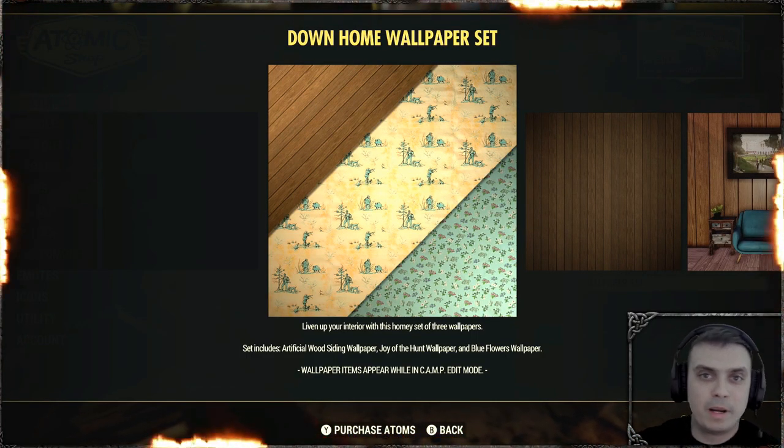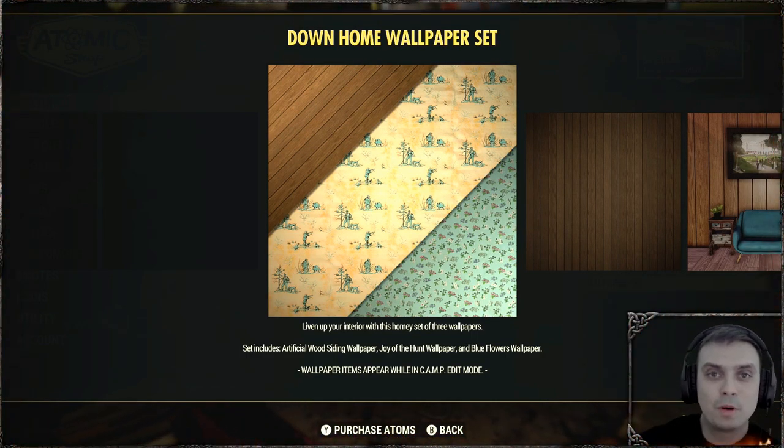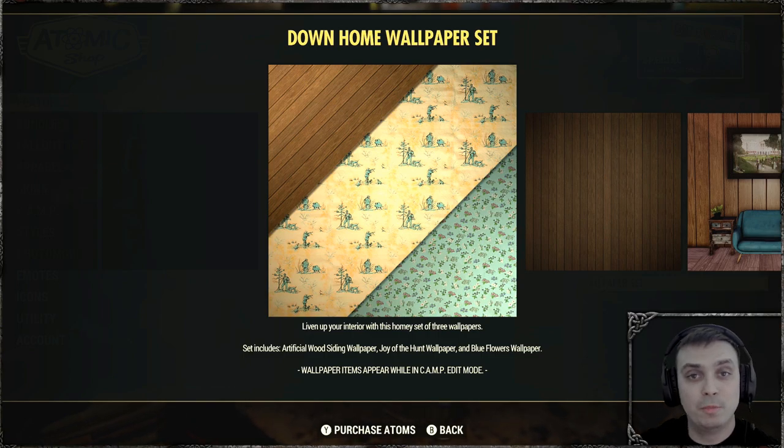Hey, what up Z-Clan and everybody else, how you doing? I hope you're all doing good. Welcome to my Fallout 76 Before You Buy video.